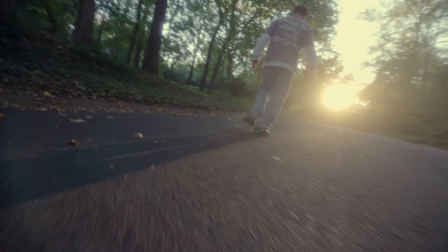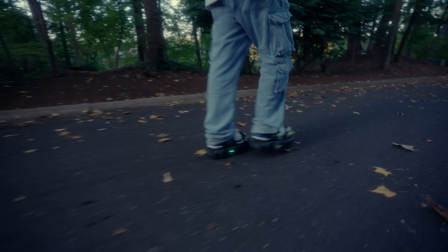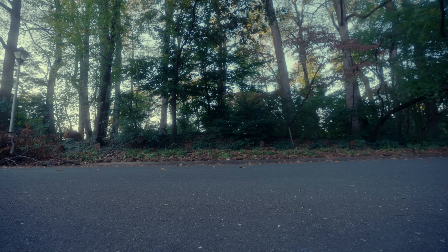The moonwalkers are built to handle tough cracks, puddles, and grass. But remember, you're the pilot and the shoes only move when you move. To maintain speed, walk with a forward lean.